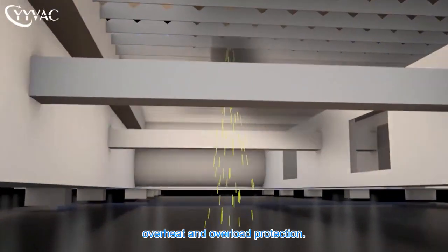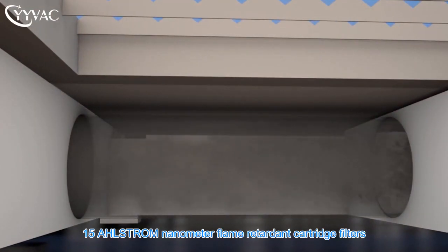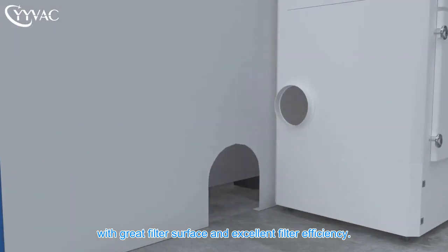Functions include phase sequence, overheat, and overload protection. Fifteen Ahlstrom nanometer flame retardant cartridge filters provide great filter surface area and excellent filter efficiency.